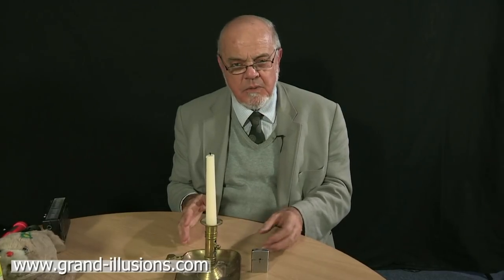A candle to light. How do we do it? Well, if you're a magician, you use a magic lighter, which is what this is.